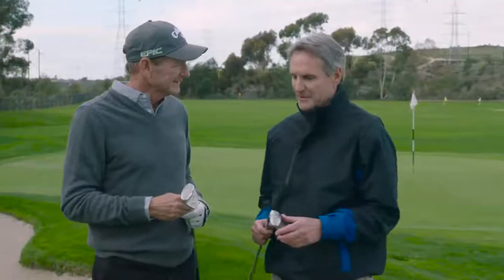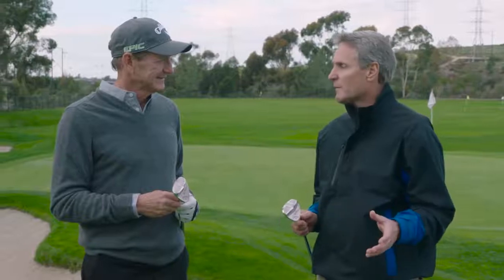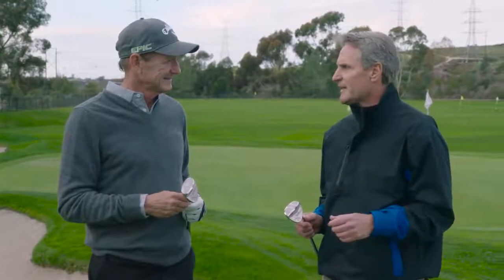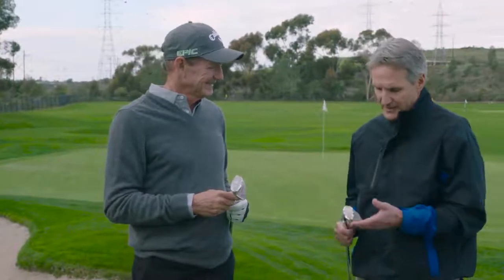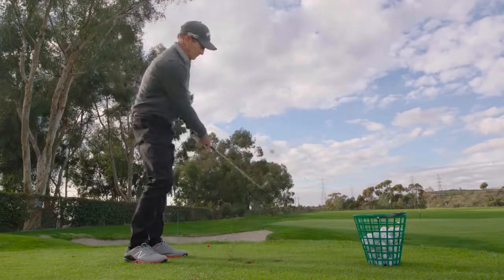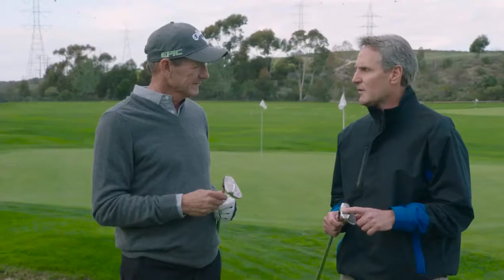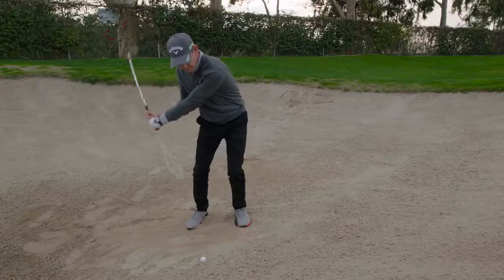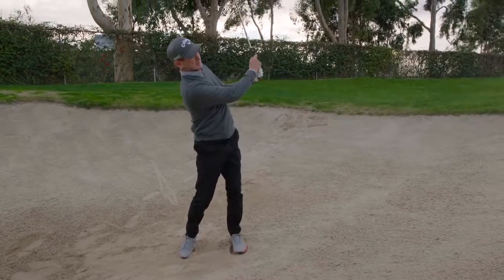I'm excited. When you called and said we need a wedge that the average guy can use that will help them — not just a tour pro, but it will work for good pros too — that's the kind of challenge we like around here. This has been a fun project to work on, getting your input and working with you. This is what we came up with, and it's awesome. We've tested it extensively, especially on the sole. We worked so hard on the sole to make it playable from all kinds of conditions, but also accessible for a good player.